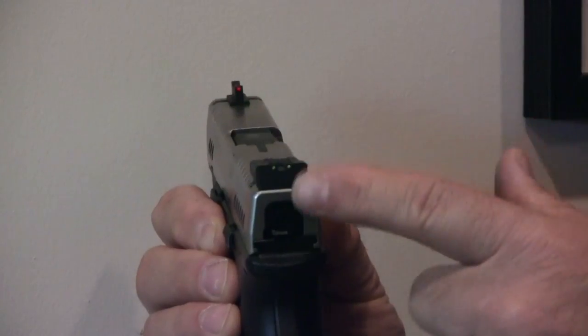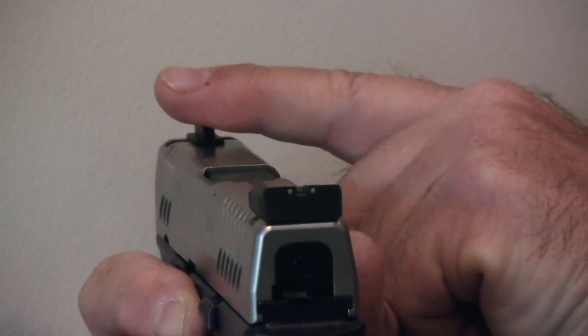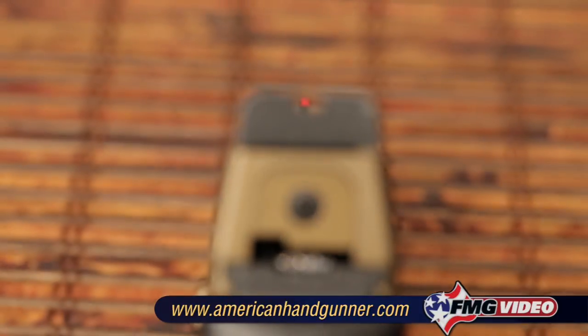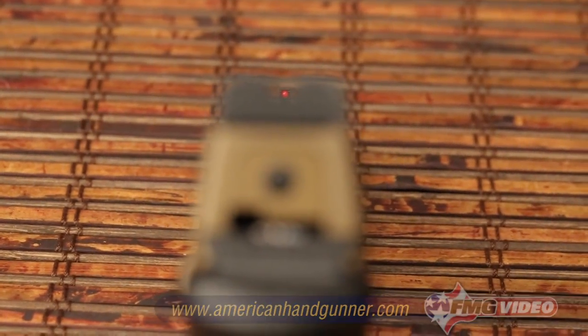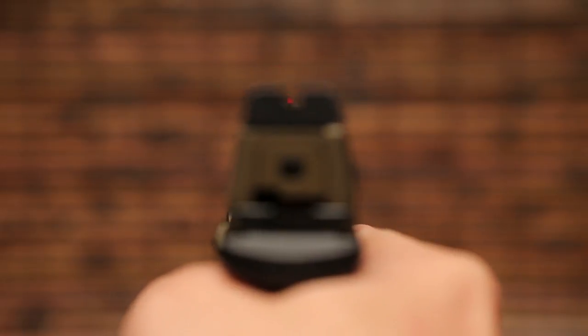I like this gun because it's got fiber optic sights and they're very easy to see — red on the front and green on the back. The thing to keep in mind about the sight picture is that it has to be consistent. The top of the front sight has to be aligned with the top of the rear sight. Then you should be seeing the same amount of white on either side of the front sight blade. So what you're looking for is essentially a U at the back with a single blade in the middle, and the exact same light or white or blue sky on either side of it, and the top of the front sight aligned with the top of the rear sight.